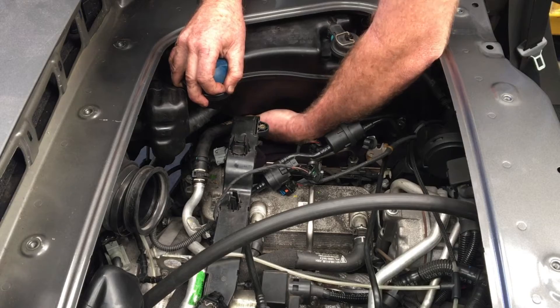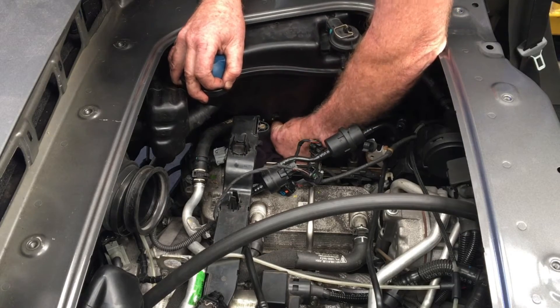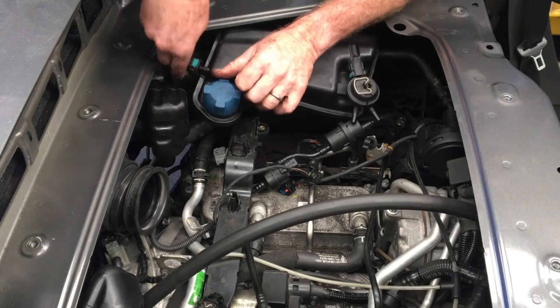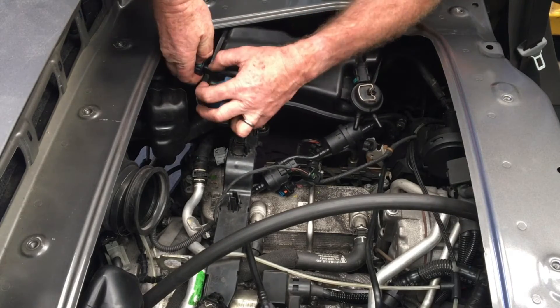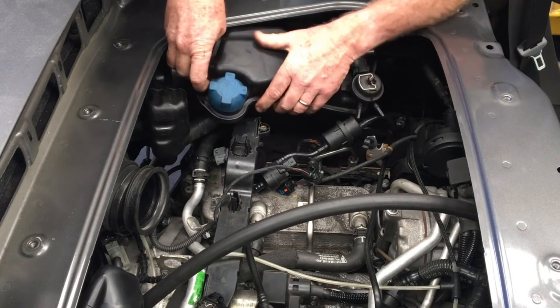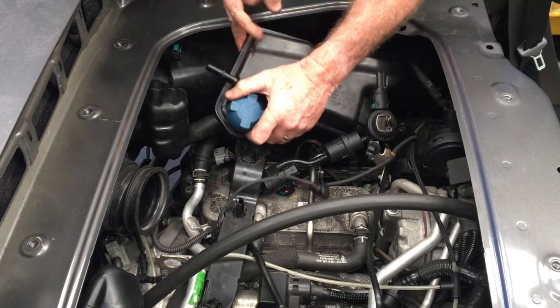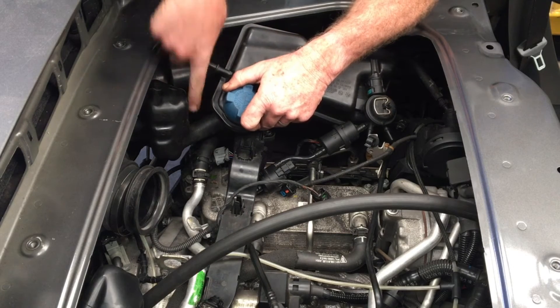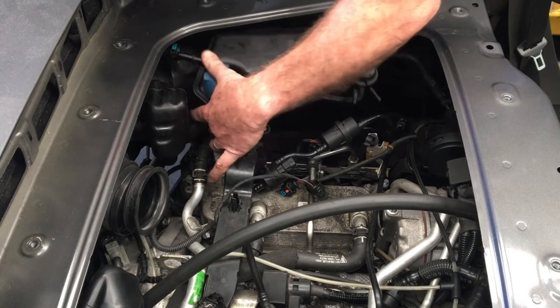Put your hand under there and feel if it's cleared that stud. With it moved out, put your fingers on either side and press to pull off that connector. Now we've got this hose connection here — the one that runs to the filler port at the back — remove that.